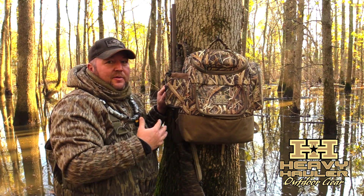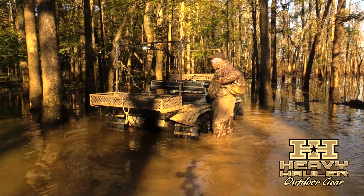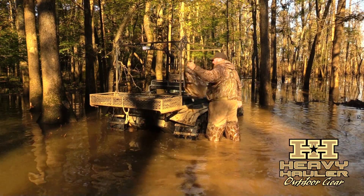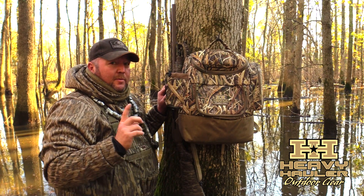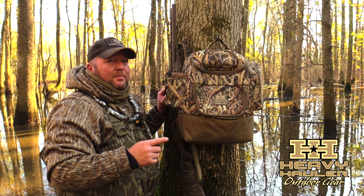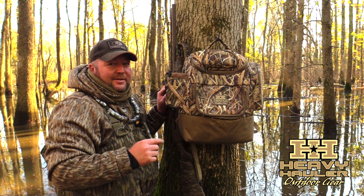One of the neatest features about this bag is it's waterproof on the bottom. If you're like us and you're throwing your packs in boats, argos, rangers, or wet blinds, you have to be careful about getting things wet. With this pack, it's waterproof on the bottom — you don't have to worry about that anymore. For more information on this product and other fine products, check them out at www.heavyhauleroutdoorgear.com.